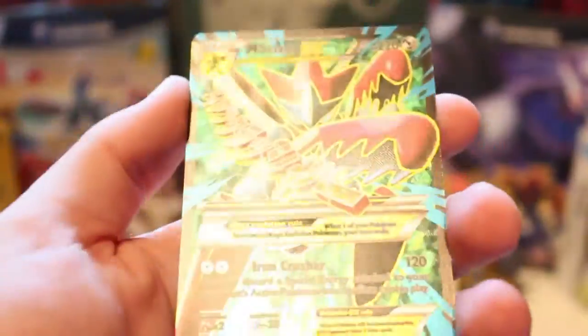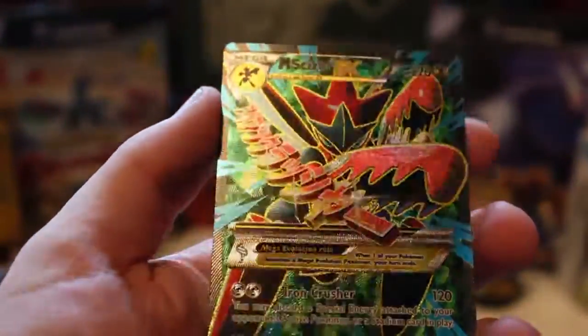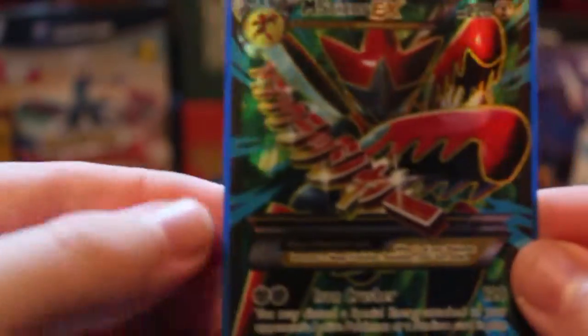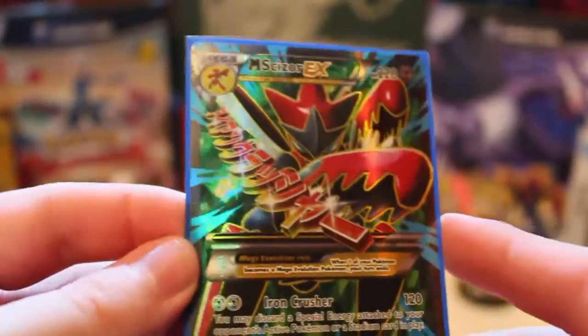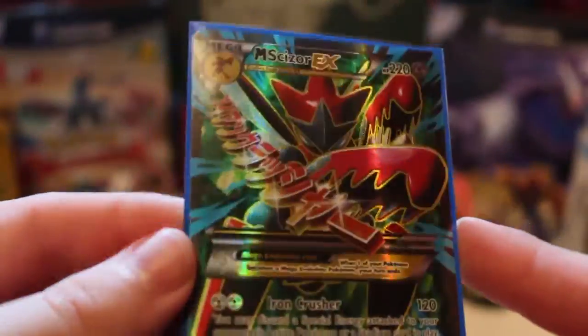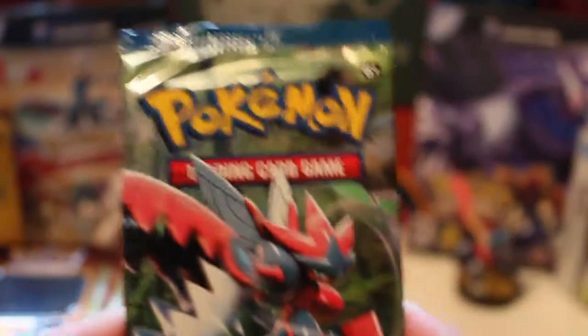Full art Mega Scizor EX — wow, just wow. I mean, oh my god, I love this card, it's really one of my favourites, and just pulling that again — oh, I'm really happy with that, really happy.